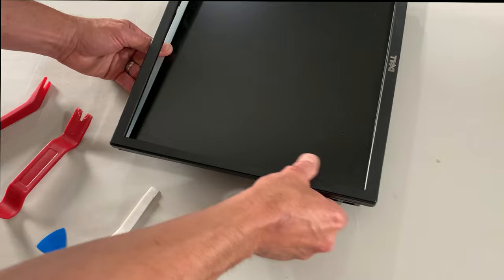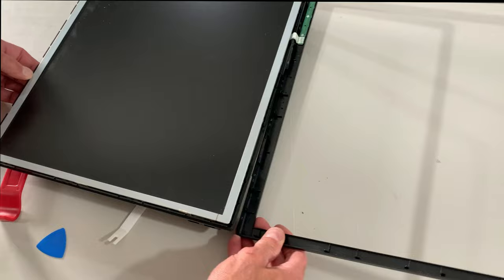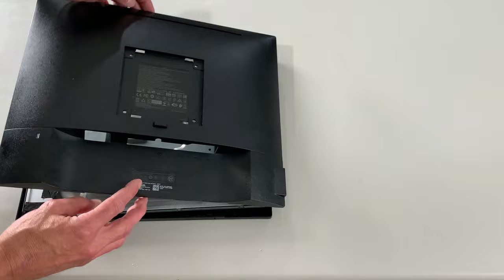Once you separate the two halves of the plastic from the metal shell underneath, make sure you open this thing up like a book, because there are still some ribbon cables that connect the two halves together. Next up, go ahead and take out the four screws on the back of the monitor, and once again remember to open it up like a book so that we don't damage the ribbon cables.